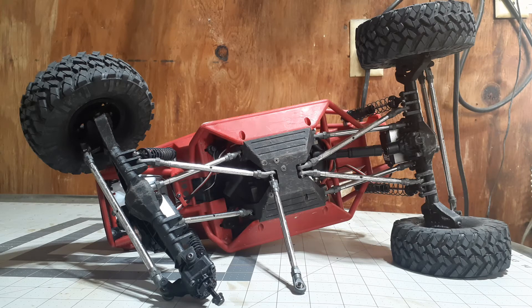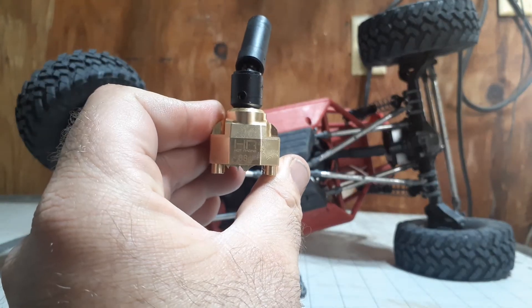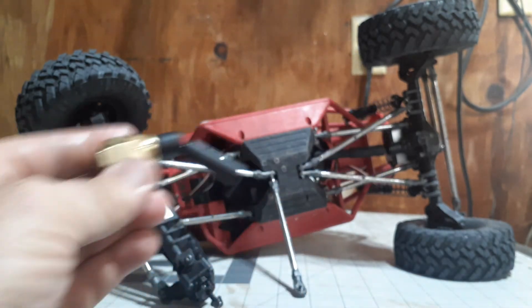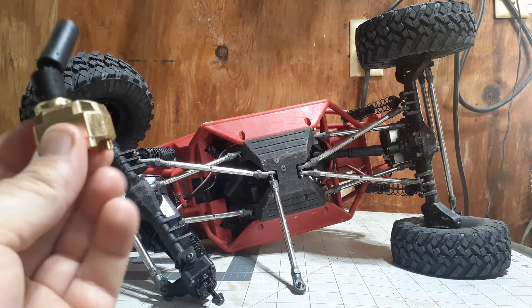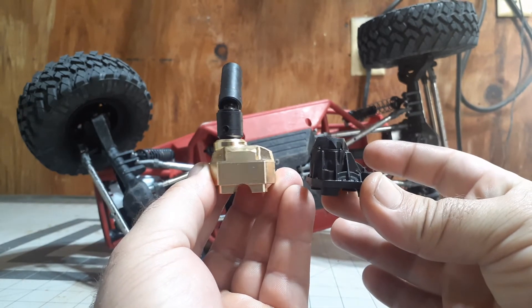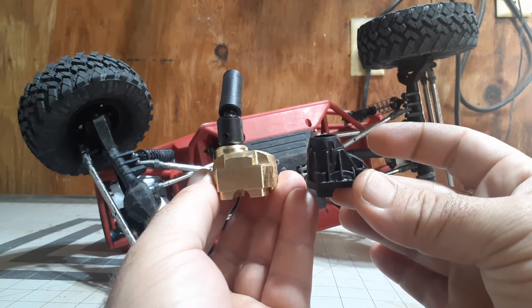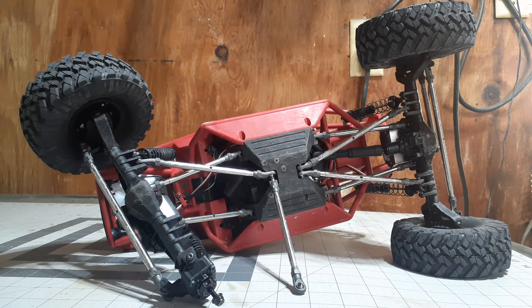This is from Hot Racing — their brass diff cover for the Capra. It weighs 88 grams. You can see how much more beefy the brass one is compared to the stock cover. Even if it weren't metal, all that extra material would make it a lot heavier and beefier. The fact that it's brass just compounds that effect, so quite a difference there.